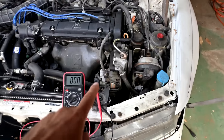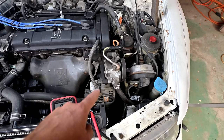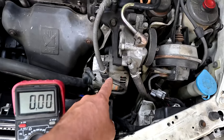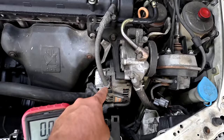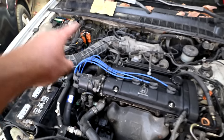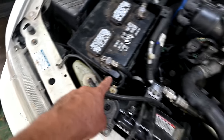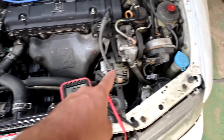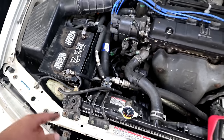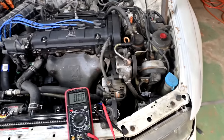You also want to do a voltage drop test on the negative side of the circuit. Most alternators are grounded through the engine, which is grounded to the chassis by grounding cables, and the chassis is grounded back to the negative post of your battery. Put one test lead on the alternator casing and the other on the negative battery post. If the drop is excessive, work your way back to find it — though voltage drop issues are usually on the positive side.